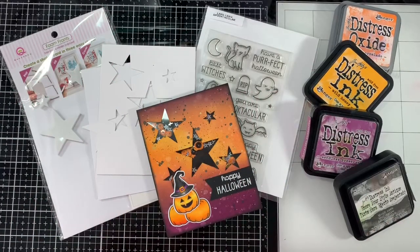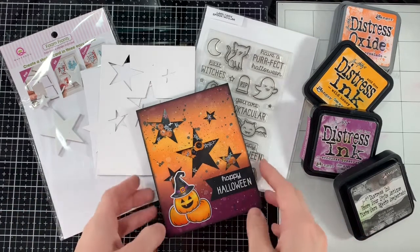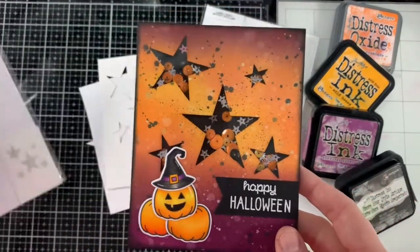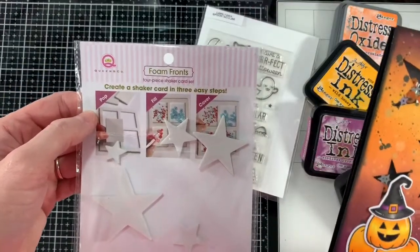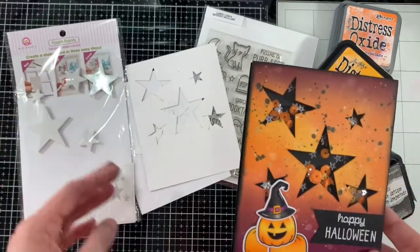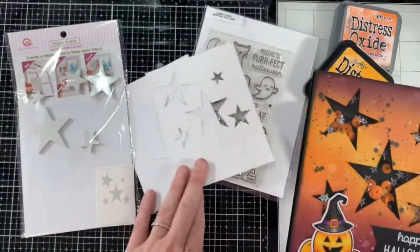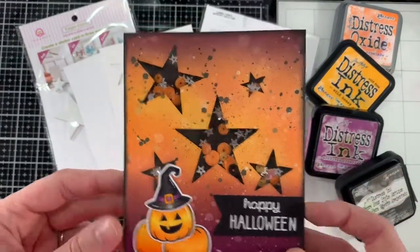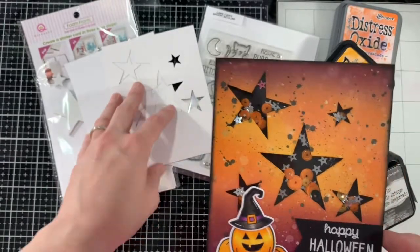Hey crafty friends, it's Tasha! Thank you so much for joining my channel today. This is a different and fun video — I wanted to share what I learned while making this Halloween shaker card. I created this Halloween shaker card using this Queen & Co foam fronts shaker kit that I was gifted by Sarah from Crafting and Relaxing. As soon as I saw it, I wanted to play with it immediately, so I drew some inspiration from the stars.